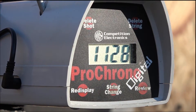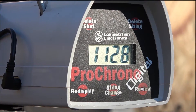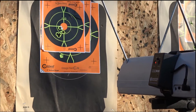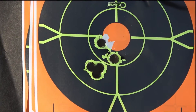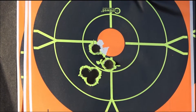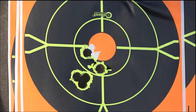Let's take a look at the target from the Smith and Wesson Model 27. There she is — it looks like five shots. There you have it. I'm proud of this full wad cutter 357 Magnum load.